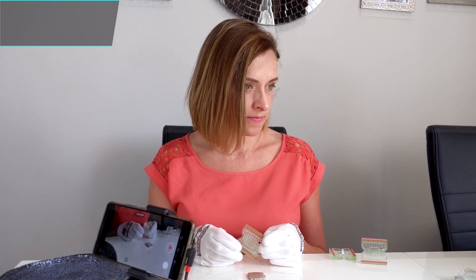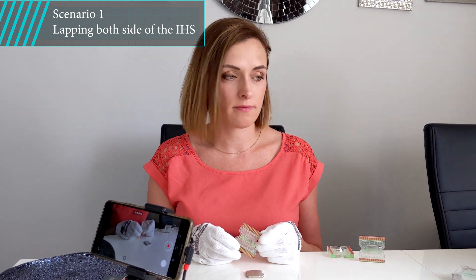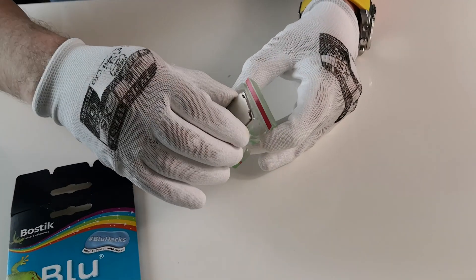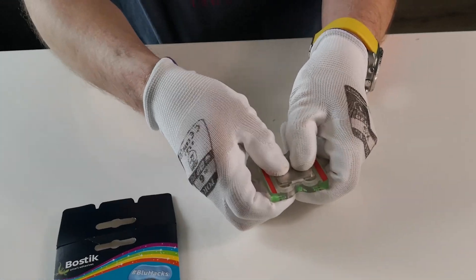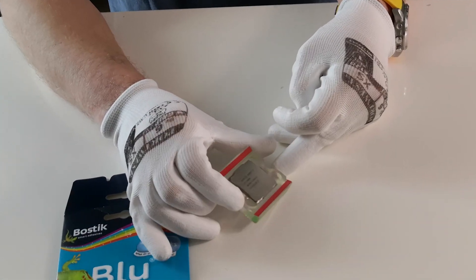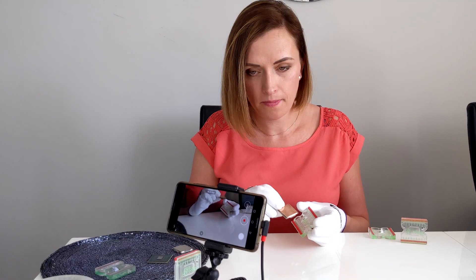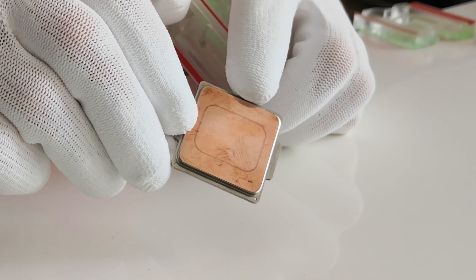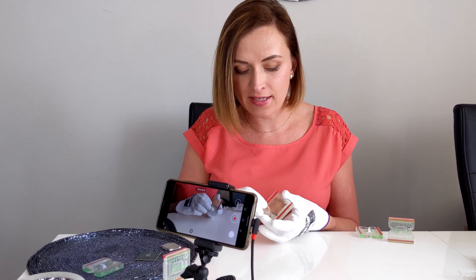Scenario number one is when you want to lap both sides of the IHS. You start by lapping the top face of the IHS to create a flat mating surface with your water block and a reference surface for the lapping process. Then you lap the inner surface of the IHS to get to the desired height. The final step will be to lap the top face of the IHS once again to get the final finish.